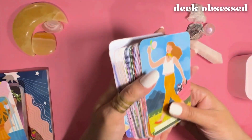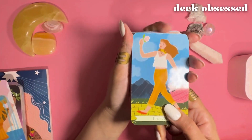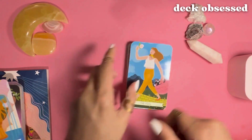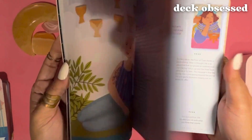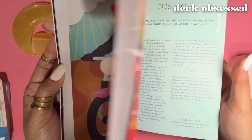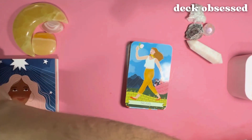The cards are a nice thick weight and they're glossy on both sides, and the guidebook is very nice — I would say it's a deluxe guidebook, which is in full color. So let's go ahead and have a look at the cards.